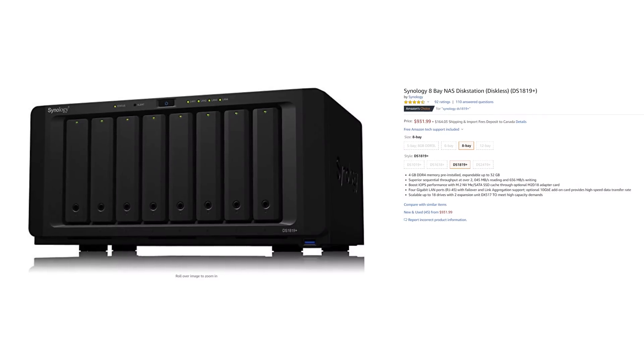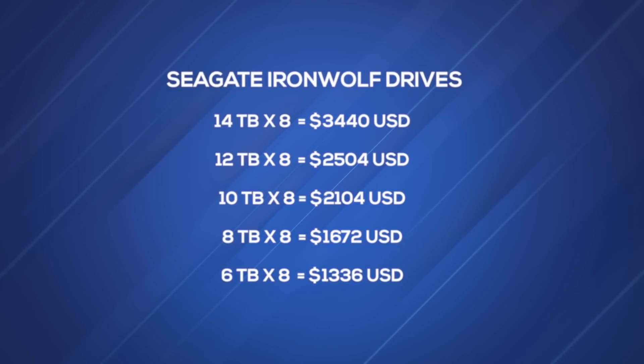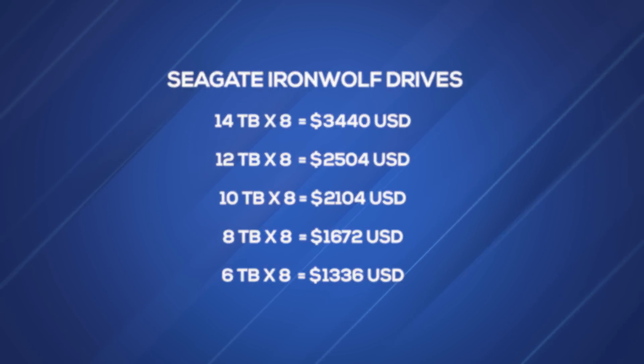I came upon the Synology DS1819+. This is a $900 NAS solution. The good thing about it is that it doesn't cost a lot of money to start off with. You can fill up all eight drives with 14 terabyte hard drives like I did, or if you're on a tighter budget, you can start off with something smaller.